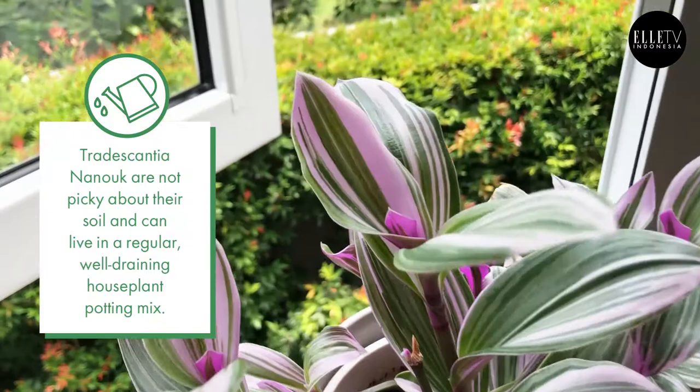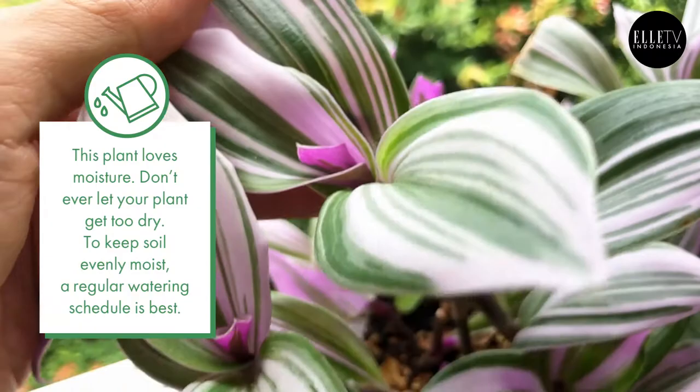The first one in my hand here is the Tradescantia nanoc. Tradescantias are actually quite an easy plant family to keep. However, I find that the nanoc is actually very, very difficult, only because they require very bright and direct light. You also have to really control the moisture level in the soil. They can live in any kind of soil mix, but they do need to dry out between waterings. They're very, very prone to rot — the stem would just rot off if you overwater it.